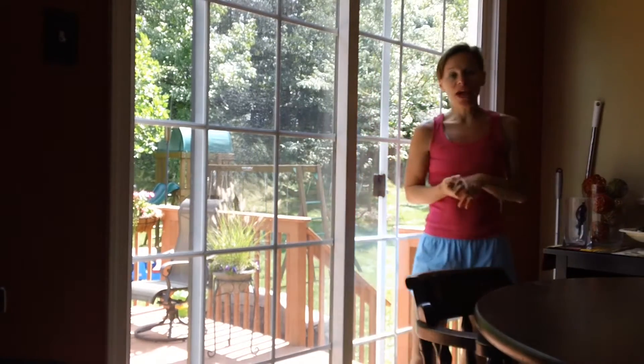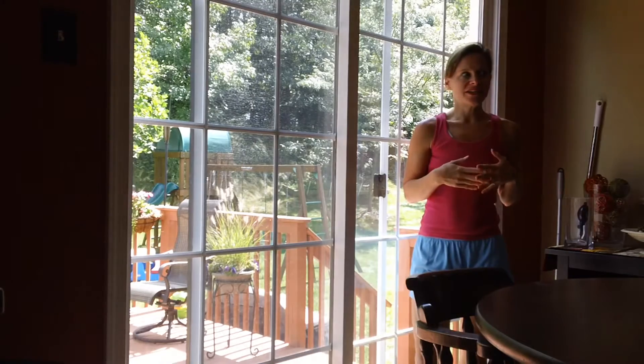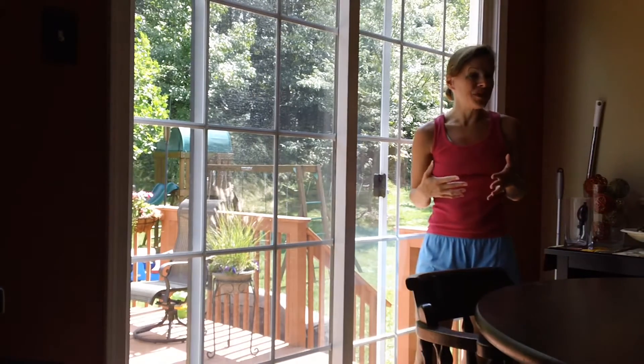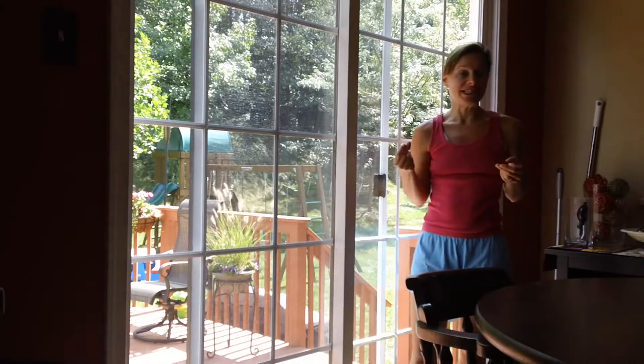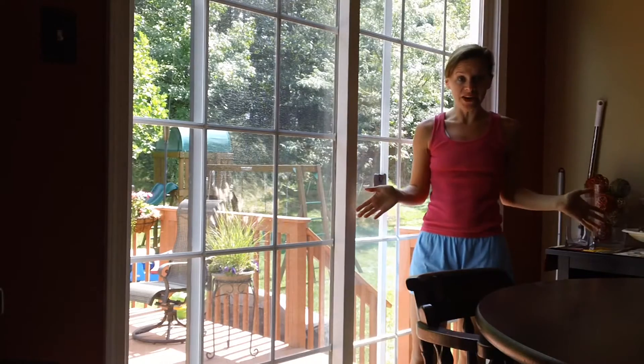So a couple weeks ago, Emily from Colorado Moms was telling me about this great new product, the Bissell Sweeper. And I thought this might be the answer to my prayers. She told me how it would suck up the rice in like an instant, and I thought I should give this a try over sweeping and having the dust scatter.